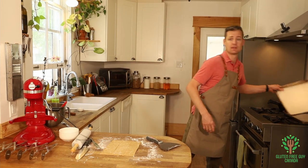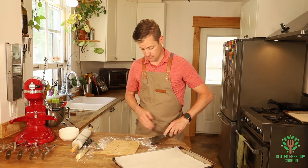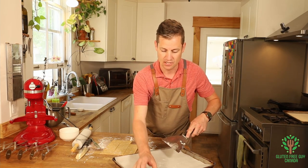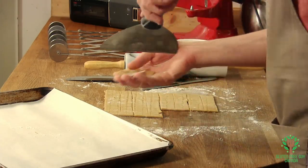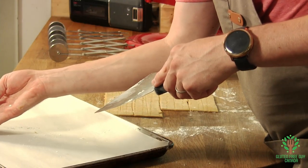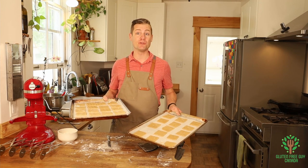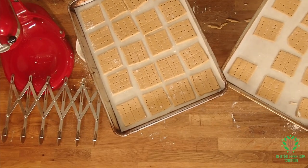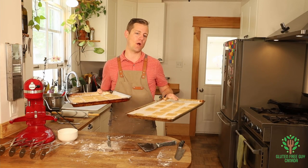Now I'm going to slide these onto a parchment paper-lined cookie sheet with a little bit of spacing in between each, and bake them. I've got almost two full trays here. I'm going to bake these in the oven between 10 and 14 minutes — I want them to be a little bit crispy, but they're going to crisp up as they cool.